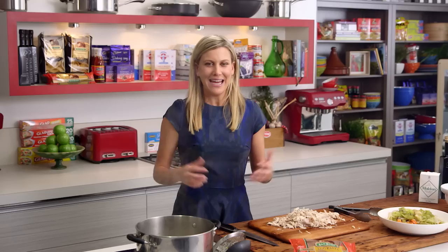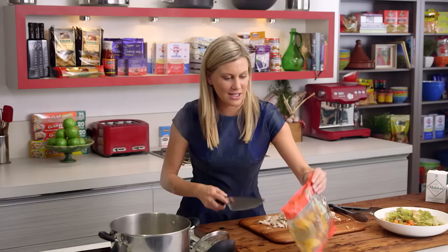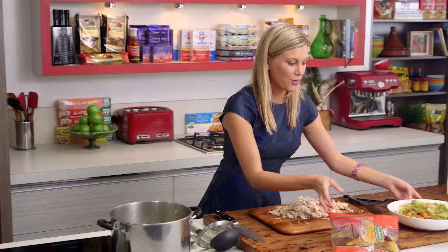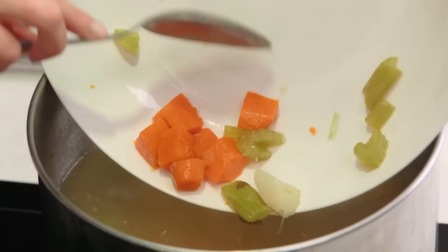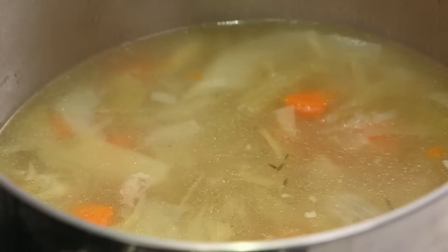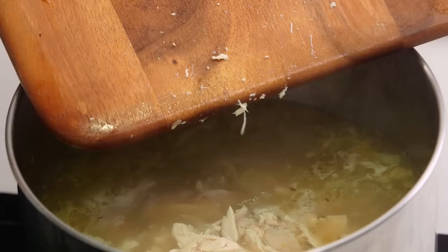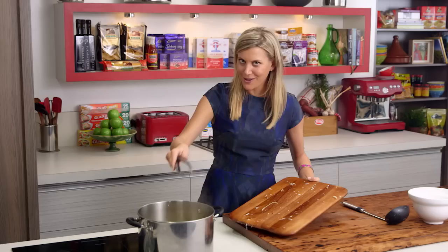Now it's time to bring the whole soup together. I've got some vermicelli noodles here — these are going to take moments to cook, between three and five minutes. So I'm going to put let's say three nests in, just like that. We can also add our veggies back to the broth now — just pour all that in and give that a really good stir. The vermicelli noodles are ready, so all I need to do is add our chicken. You can see that I've just finely shredded it and ensured that there are no bones anywhere in there. You can see how much chicken you get off that one carcass — this soup will actually feed a whole family, plus give you some leftovers, which is always nice to know.